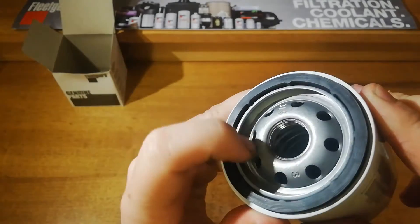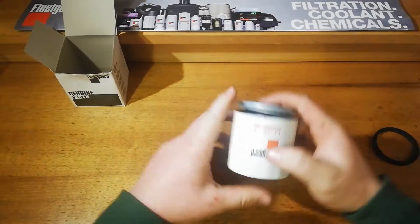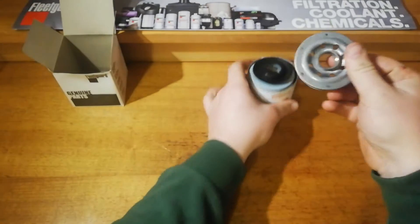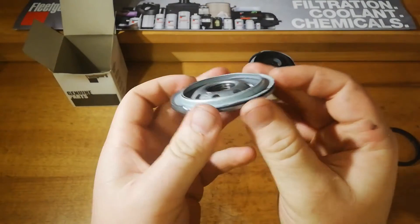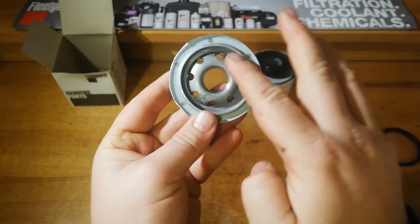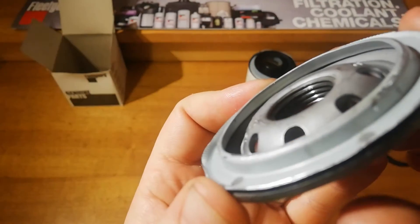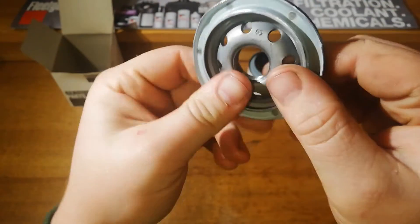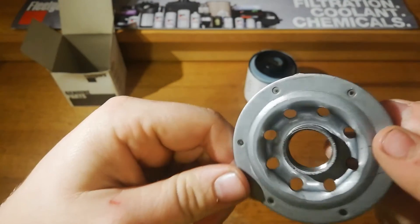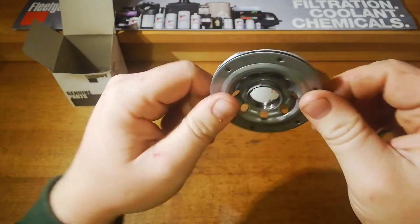We'll get the top cut off and have a look at the base plate. It's quite nice for the size of the filter — it's got good big open holes and 5 lots of thread. So it's quite a nice base plate on the filter, and the top is crimped down nicely.